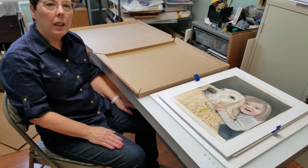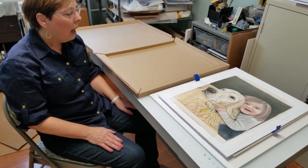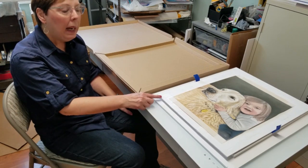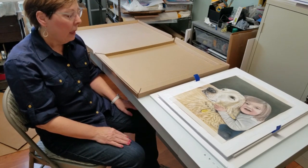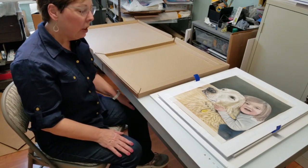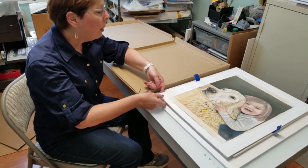Welcome to my studio today. I am going to be preparing this pastel painting for shipping. It's a simple step and I think it's a good tip that I really wanted to recommend.